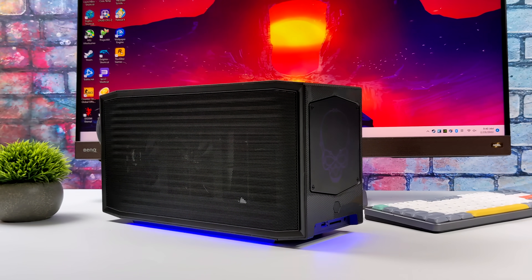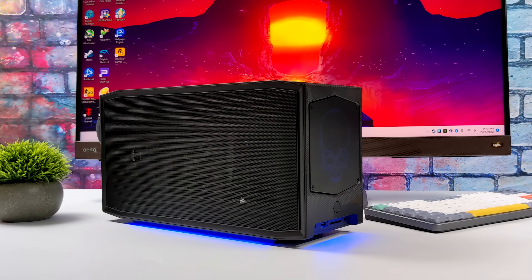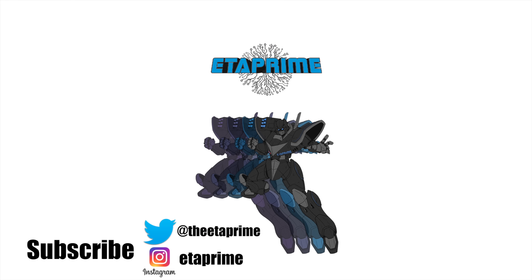You saw the gaming and emulation performance out of this thing — 4K Ultra across the board. We did have one or two games that wouldn't run at Ultra, but dropping those settings down you still got great 4K performance, even with an RTX 3070. If you're interested in learning more about the new Dragon Canyon NUC, I'll leave a link in the description. If there's anything else you want to see running on this, or if you'd like to see it with a lower-tier GPU, let me know in the comments below. Thanks for watching!